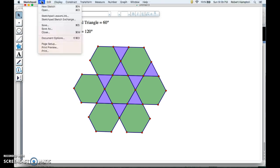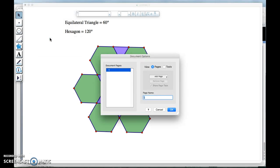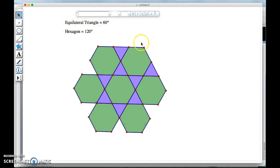So I'm going to save this as a new page and call it triangle, hexagon, triangle, hexagon. I've now found the first of my eight semi-regular tessellations. Just because I've used these shapes already doesn't mean there may not be another tessellation that combines them in a different way. Good luck.